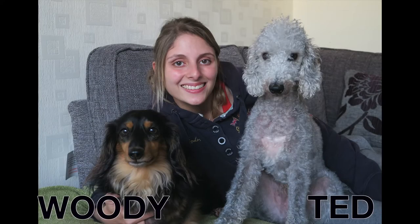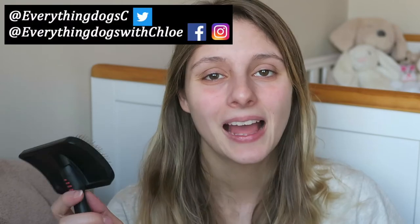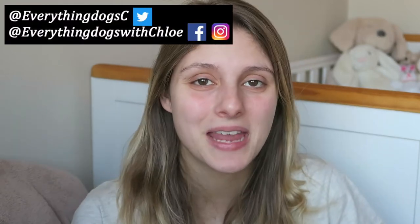Want to hear a review about a slicker brush? Well I'm going to talk about that in today's video. Hi guys it's Chloe here from Everything Dogs with Chloe, and on this channel we help you keep your hairy hound happy and healthy by posting videos just like this one on dog slicker brushes and anything else to do with your dog. So if you're new here please think about subscribing. Don't forget to check out all the links down below and let's get into the video.